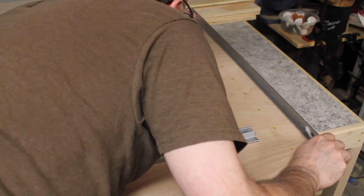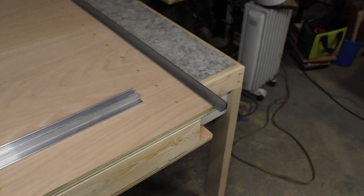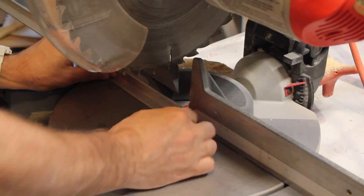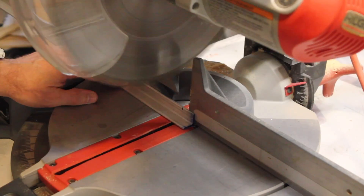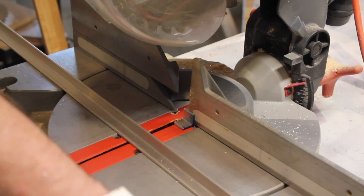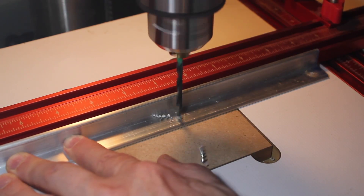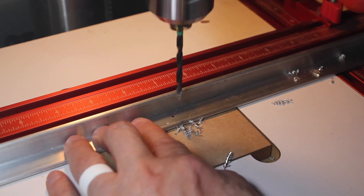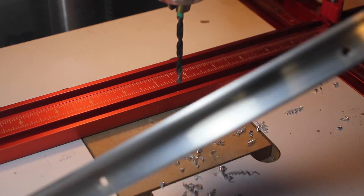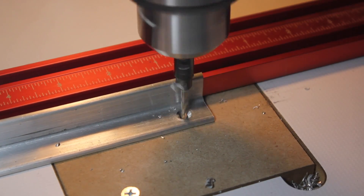I start preparing the aluminum angle. Once again I use woodworking equipment to make the cut. I know it can be kind of crazy using woodworking equipment to cut metal, but you can do that with aluminum. I'm preparing the screw holes here — just big enough to accept the wood screws — and then I come back with a chamfer so they can grab nice and strong.